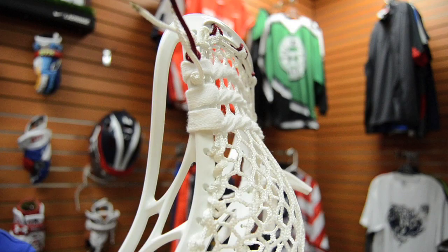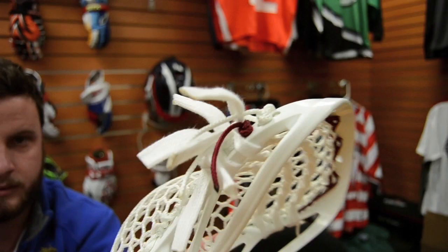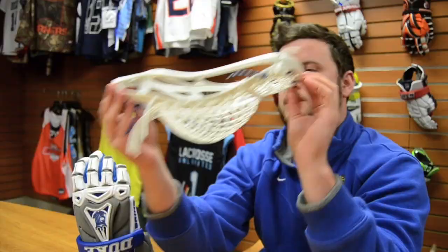Another note for you guys: he doesn't use a sick amount of whip. I added a little flare on top to match the Denver team colors, a little Vegas gold bottom string.